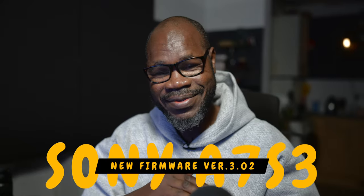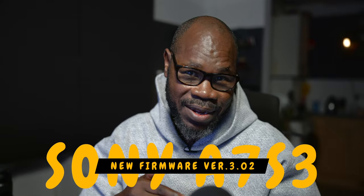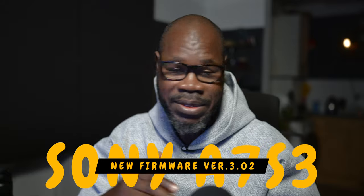Hey, Akuna Matata, my friend. In this video, I'm going to show you how to update a Sony camera by using an SD or CFexpress card. I'm using the Sony A7S III, and that's what I'm going to update.